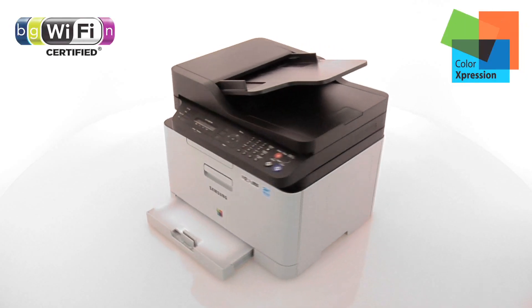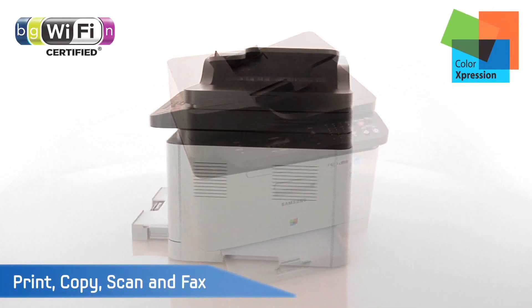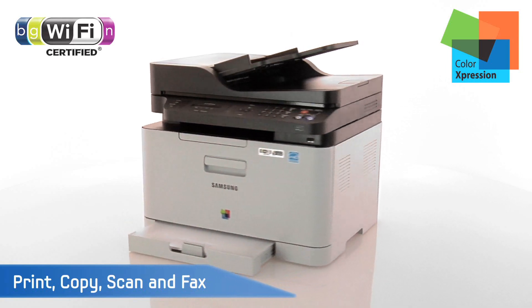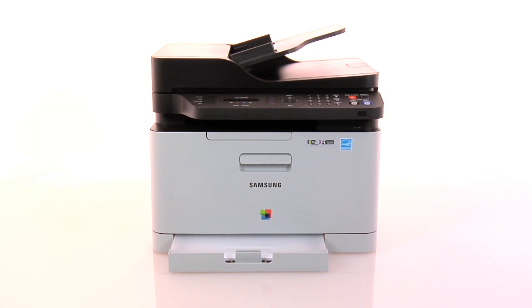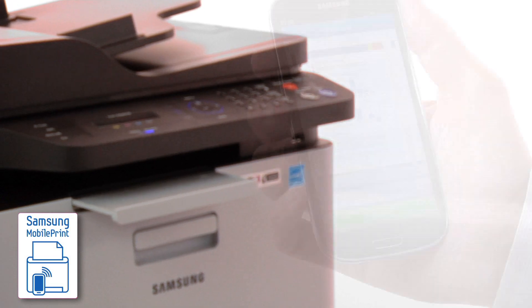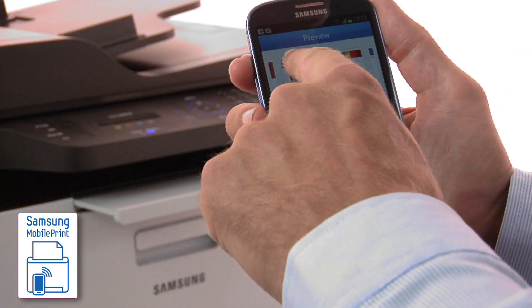Introducing a wireless colour laser multifunction printer allowing you to print, copy, scan and fax in one device. The Samsung CLX3305FW. It gives you the flexibility and freedom of printing directly from your iOS or Android devices.